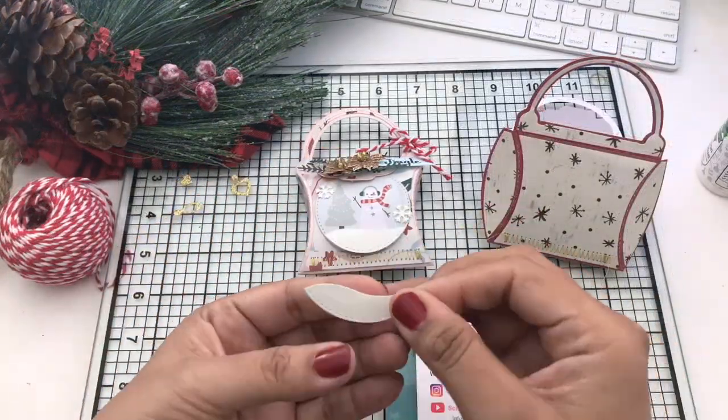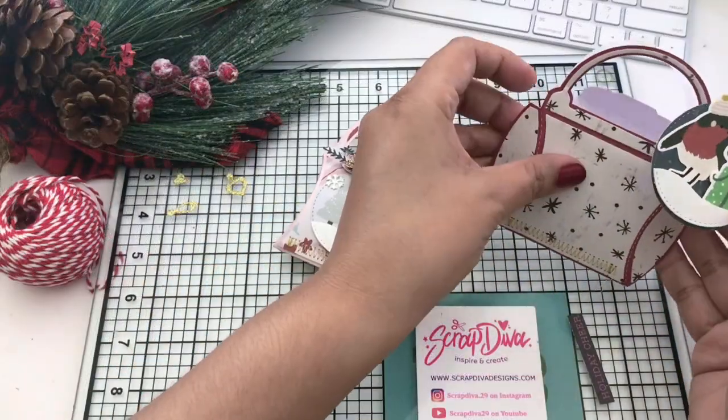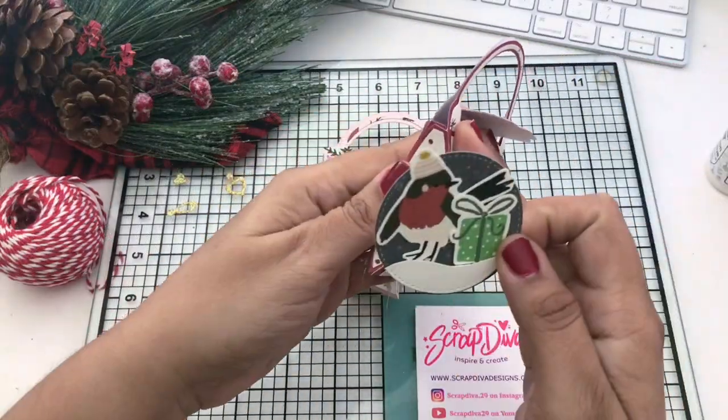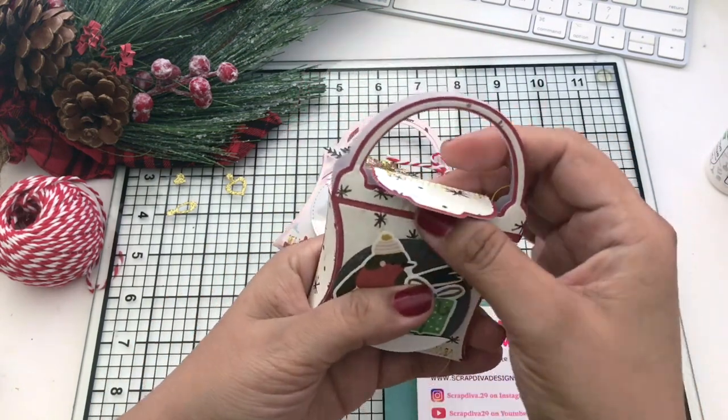That is also patterned paper. The traditional patterned paper isn't available anymore at Michaels — it's called Evergreen. However, they have one similar out now. I forget the name of it, but if I find it, I will link it below.